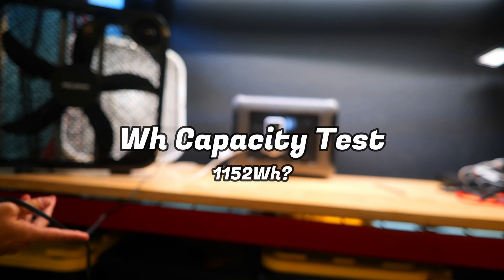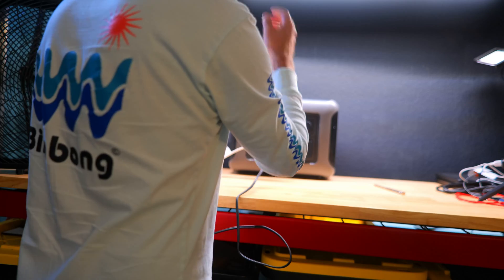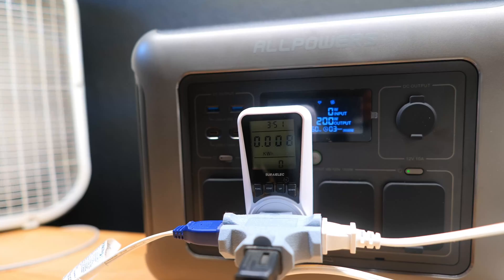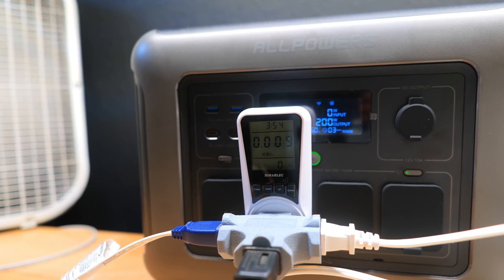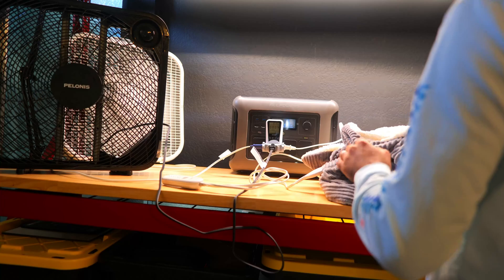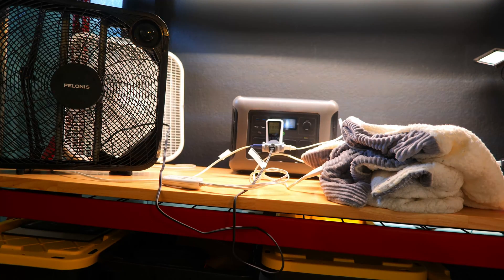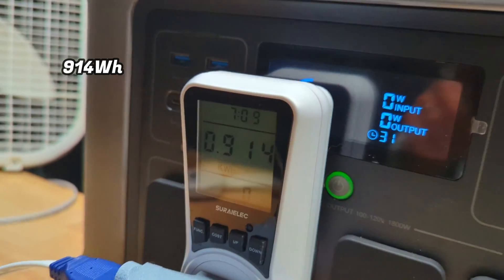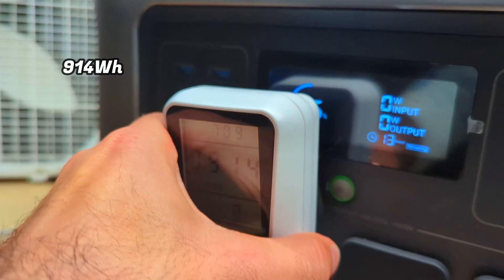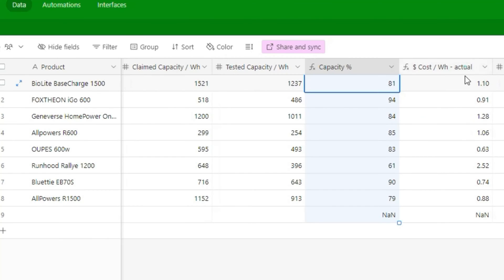Next, we're going to test the true watt-hour capacity of this power station and see how close it comes to the stated 1,152 watt-hours, which gives an indication of how long you'll be able to run your devices. Using a wall outlet-style power meter to display kilowatt-hours, we ran a few box fans and an electric blanket, combined at about 210 watts, which also caused the internal fan to come on. After discharging the battery over most of the day, the meter showed 914 watt-hours — just over 79% of the stated capacity. That's okay but not the best I've seen. The good news is the true cost per usable watt-hour comes out to around $0.88, which is actually quite affordable compared to many other power stations I've tested.